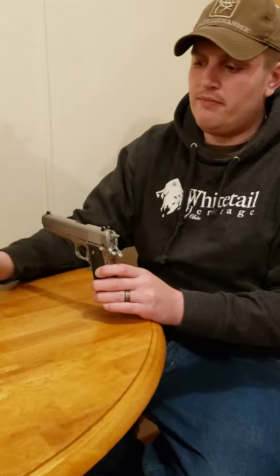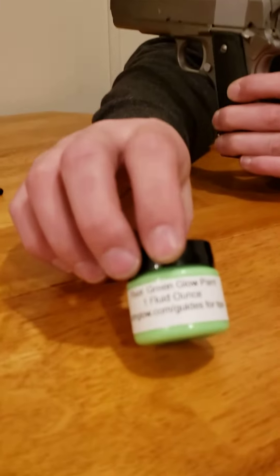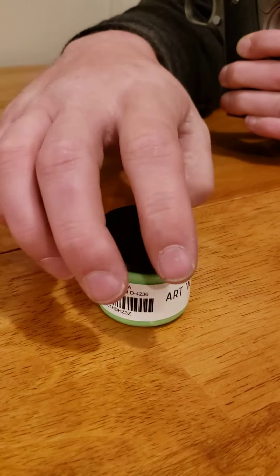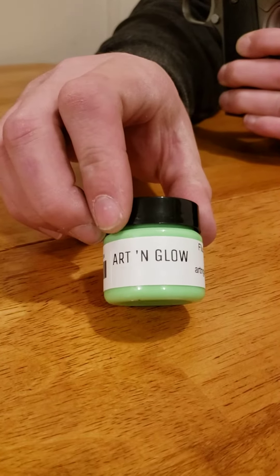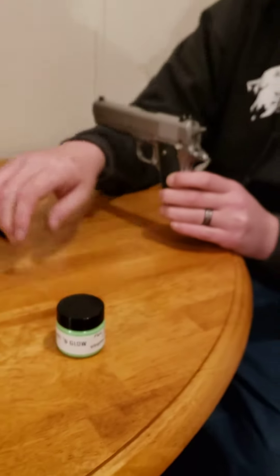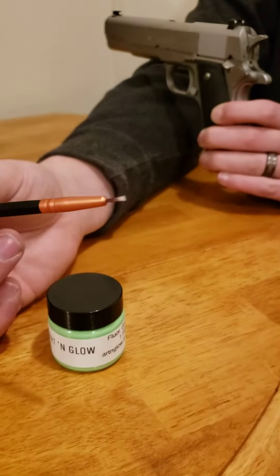Welcome back to Public Ohio Sportsman. I'm Mark. I was just going to go over a quick review on this. It is Art Glow — a paint that's sold on Amazon. My wife was generous enough to loan me this.